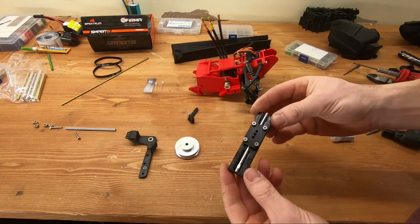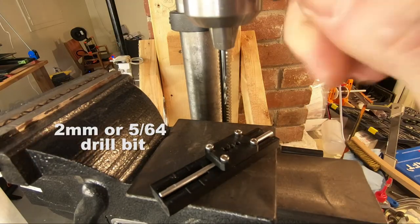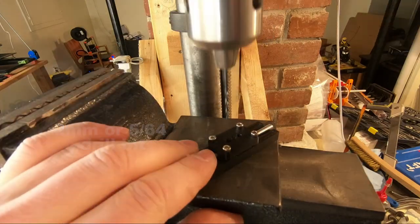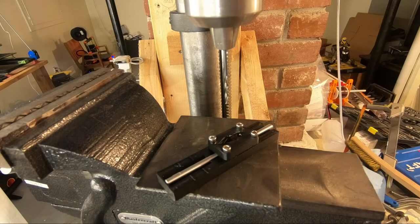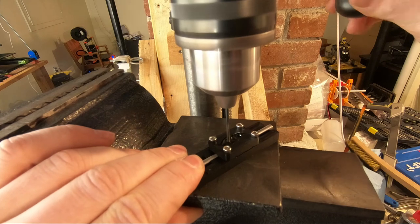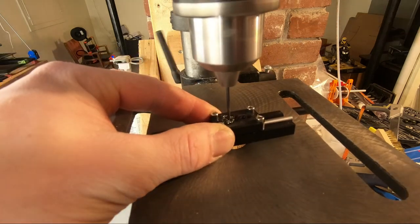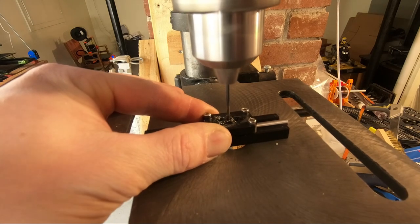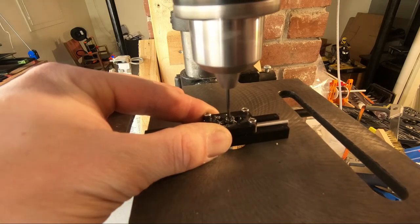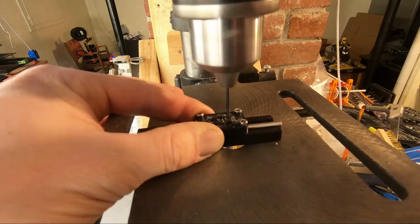Go to the drill press and drill using either a 2mm or 5/64 drill bit. Line it up and add a little bit of oil — the holes have a small taper so you can drop the oil in and it won't spill all over. Drill the holes — you can drill all three, or two, or one. I suggest you do all three since it's in the jig and all lined up. Take your time and drill it properly.